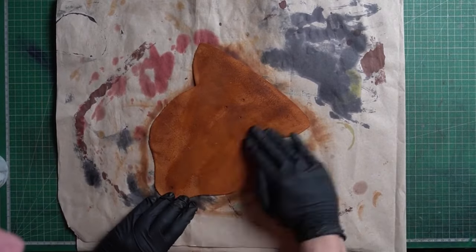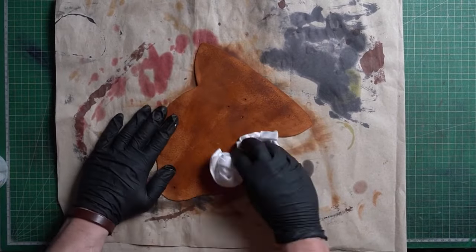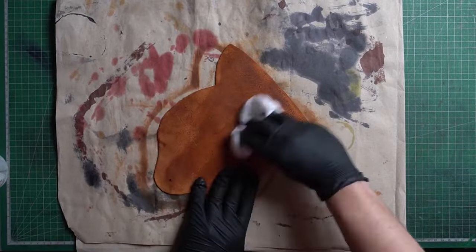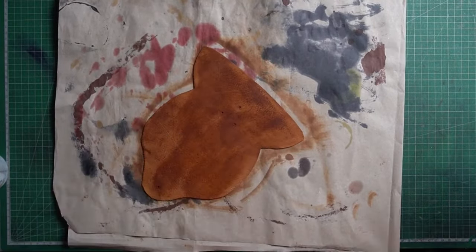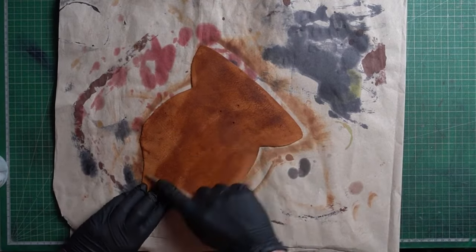After you apply Toconol, spread it around with a cotton rag and then use a wood slicker when it's slightly dry to polish it. I think I forgot to record this part — but when you finish doing the flesh side, apply finish to the front of the leather as well.